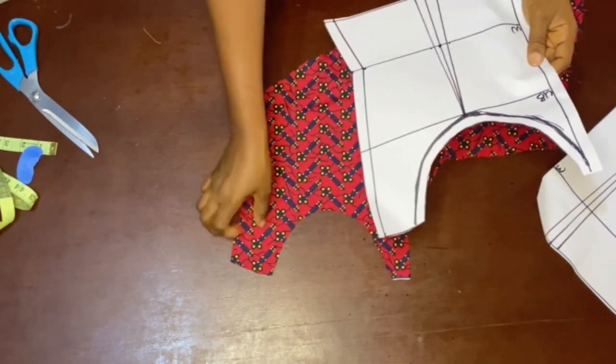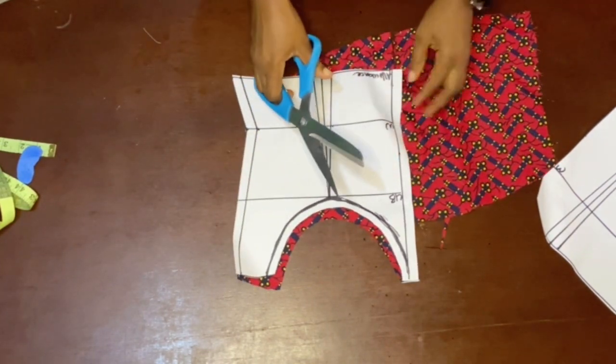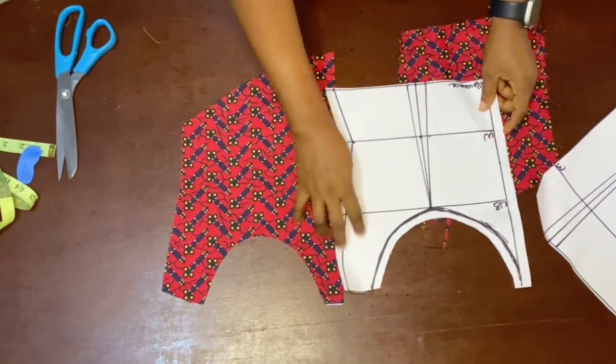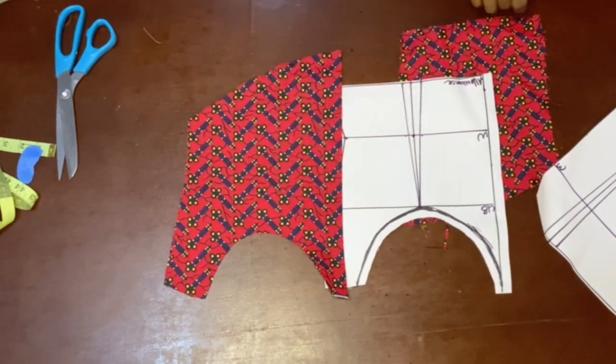Once you have drafted your corset out on your pattern paper, you're going to cut it out on your fabric. Just follow my process — cut it out like so, then take it to the sewing machine.